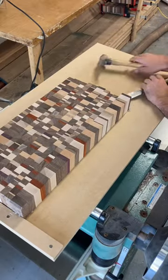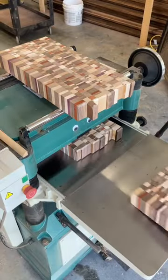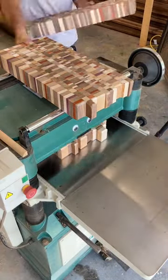After I flatten that side I take it off the board and I flatten the other side. I do all the pieces at the same time so they are all the same thickness.